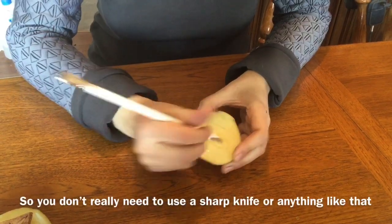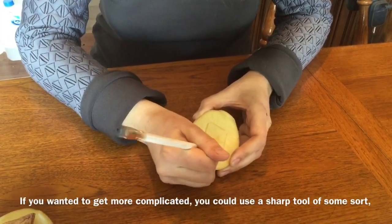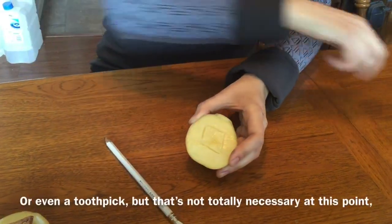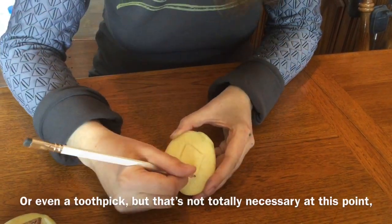So you don't really have to use a sharp knife or anything like that for basic shapes. If you want it to get more complicated, you could use a sharp tool of some sort or even a toothpick. But that's not totally necessary at this point.